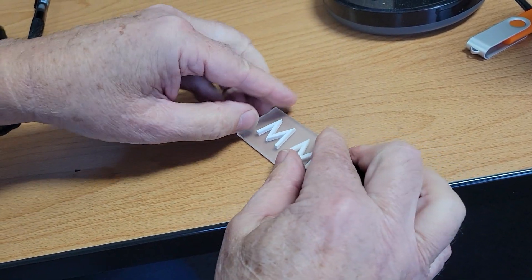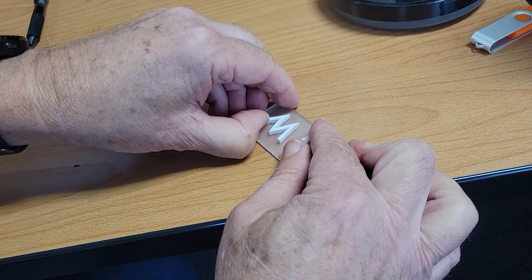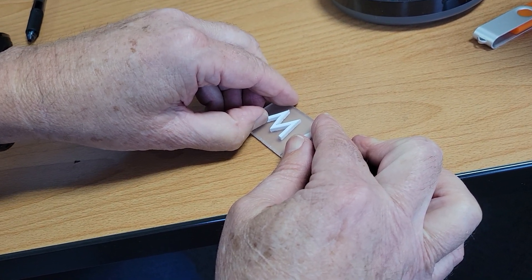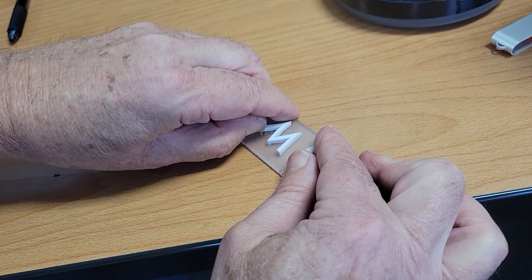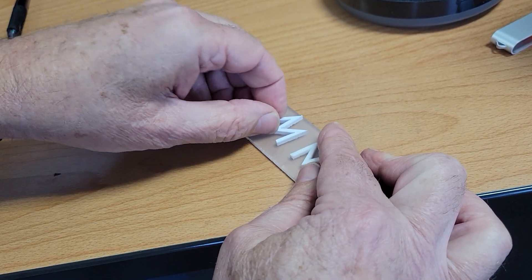Now let's see if they'll move just by pushing them sideways. This adhesive is still kind of showing under there, and I can get it off.